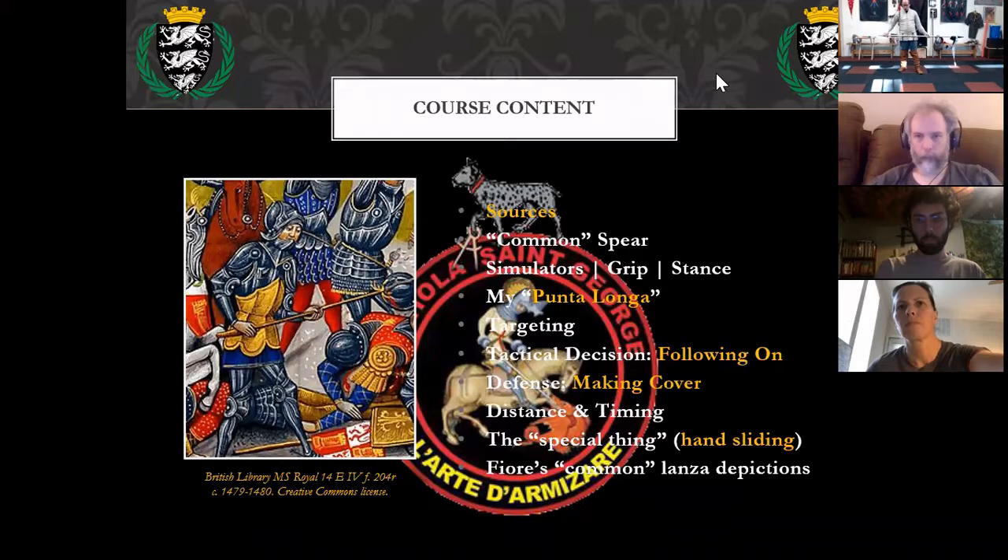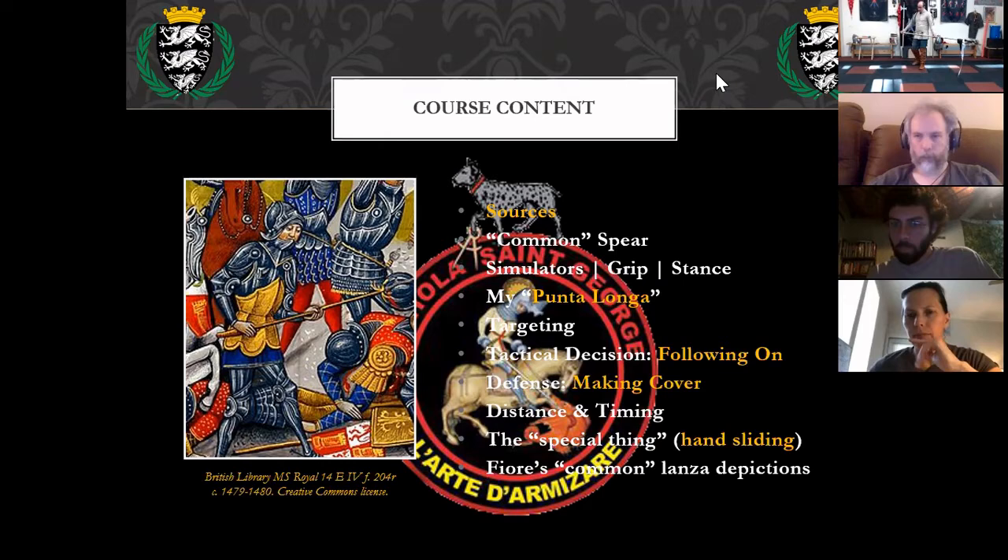Fiore does actually show the common method in his manuscript, but he doesn't advise it. The spectrum of combat he's offering is a very small one for this topic. We're going to match up what most people seem to have been doing with the spear in the 14th century. I have additional material if you want to look at the way Fiore wants to work with the spear — it's a little bit different and usually has to be close.